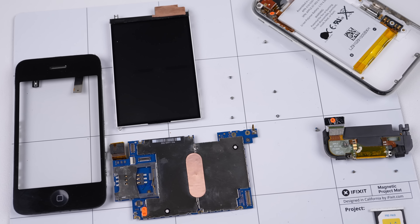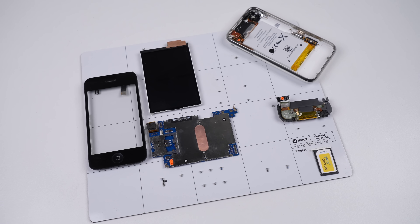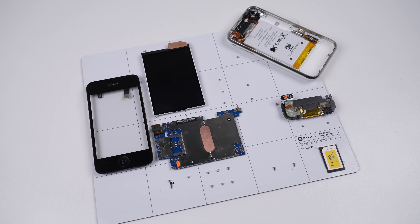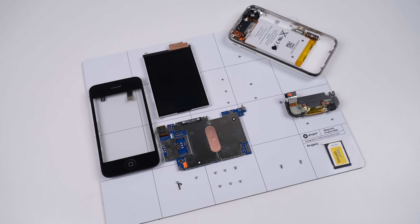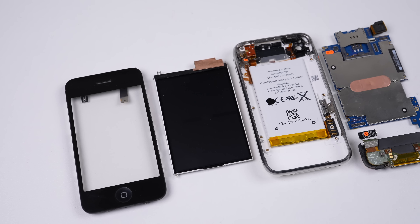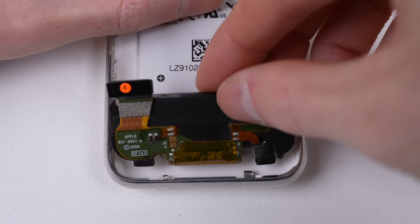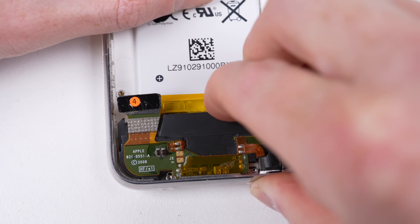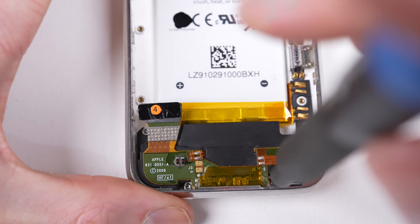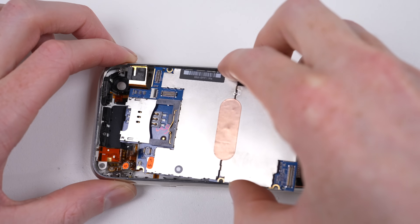With that, the iPhone 3G is disassembled, being almost identical to the 3GS inside and out. Just look at how few screws and pieces there are. You can forget about pentalobe or tri-wing screws — there's not a single security screw. In fact, there was only Phillips, still a few different sizes, but with fewer screws overall it's easier to manage. Now it's time to reassemble the phone, which is as easy as it sounds.